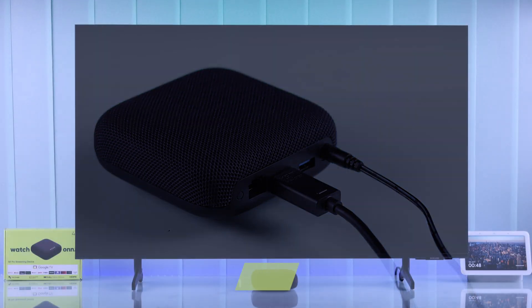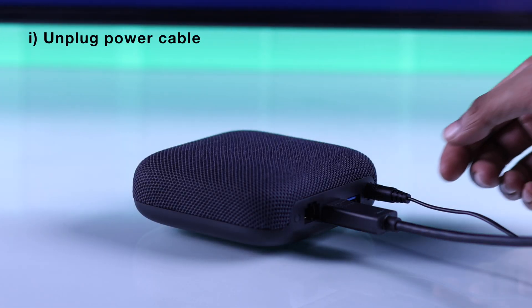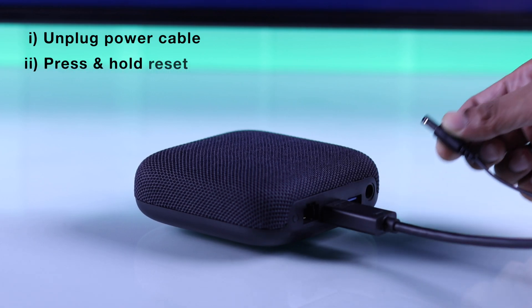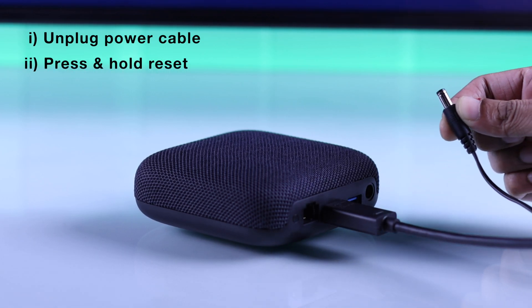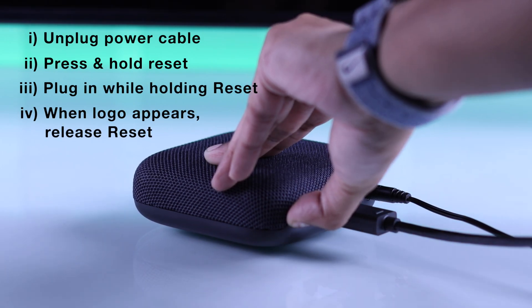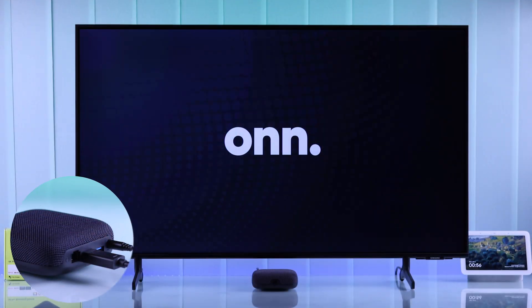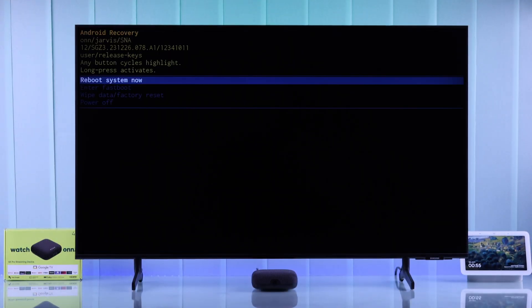If it still doesn't turn on, we will try booting our Onn 4K TV box into recovery mode. Unplug the power cable once again, and while it's unplugged, hold down the reset button on the back. While holding the reset button, plug the power cord back in. Wait until it shows the Onn logo, then let go, and your Onn 4K streaming device will boot up in Android recovery mode.